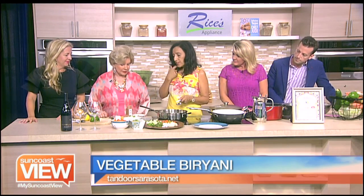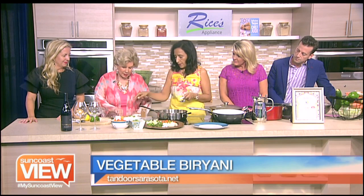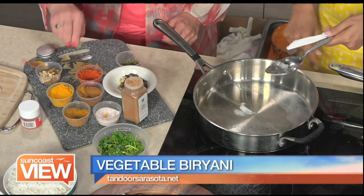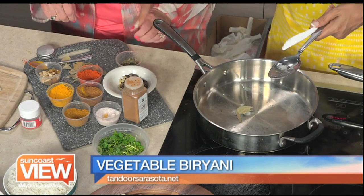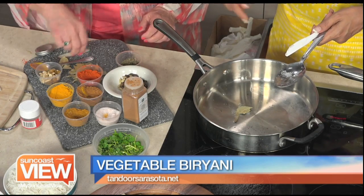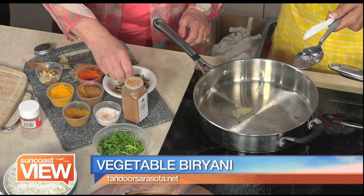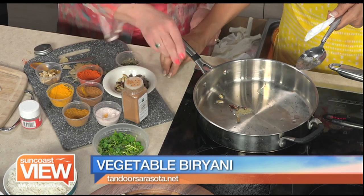I'm warming the oil. Linda, you can help me start with the whole spices. We're going to put a couple of bay leaves — two bay leaves. And black cardamom, green cardamom, and cloves. Just pick one black cardamom and a few — just a pinch.